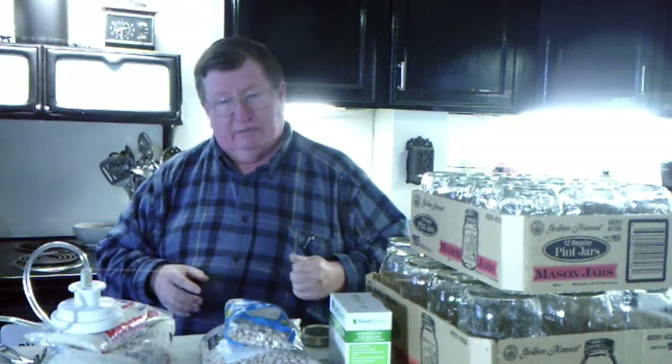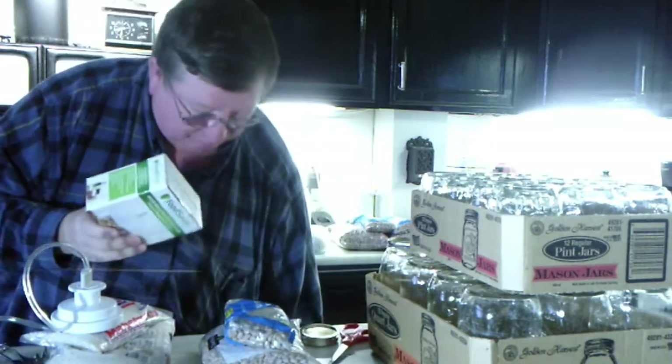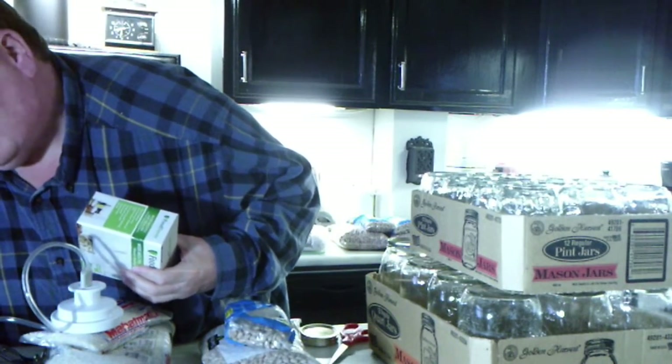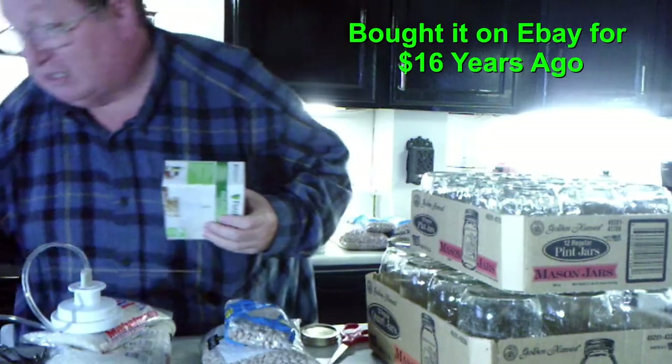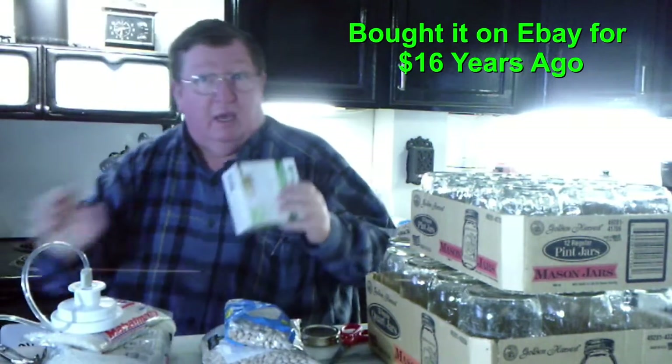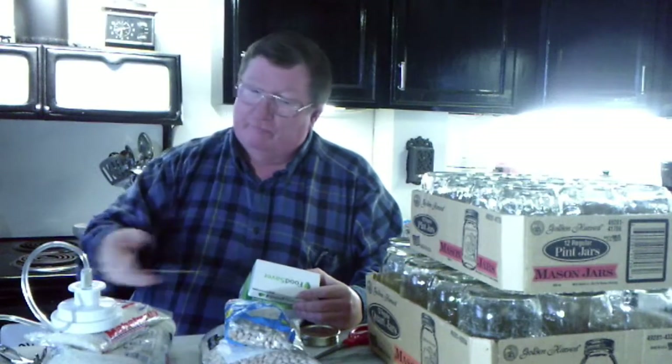Crystal and I have a vacuum sealer. There are a bunch of them out there but we've got this one. It's a V-150 series vacuum sealer. Food Saver makes these jar sealers. This one is for wide mouth jars and we keep them in the boxes because it's just the easiest place to keep them so I always know what they are.